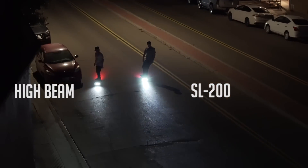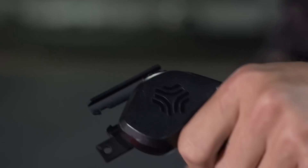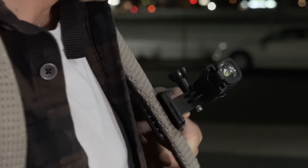Increasing visibility for riders has been our focus since the beginning. We amped up the brightness to 200 lumens per light and designed a custom lens with FarFocus technology to throw the light as far out front as possible. As always, we offer a variety of mounting options so you can cover as much ground as possible.